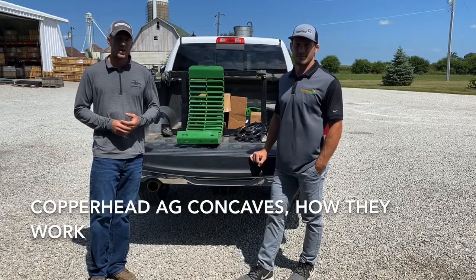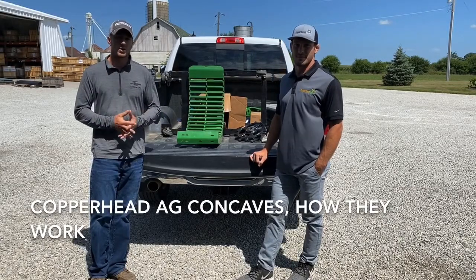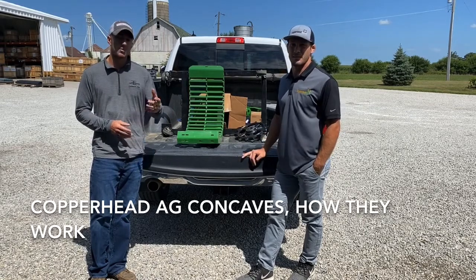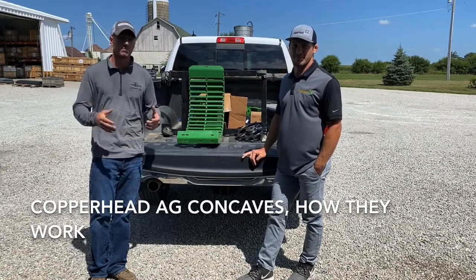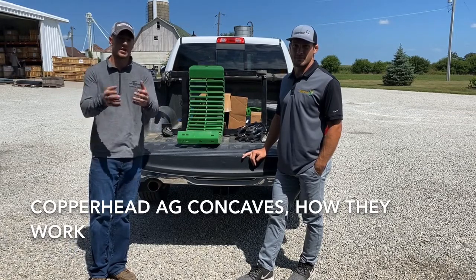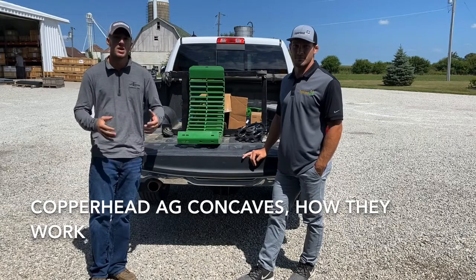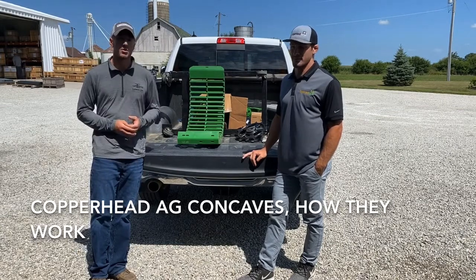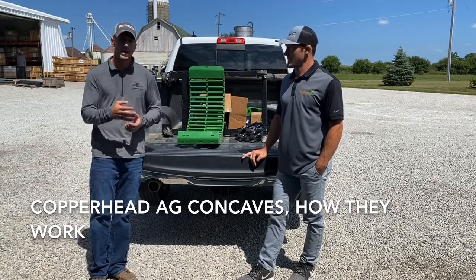Hey guys, Adam Fennig here with Fennig Equipment. You're tuned into the Talkin' Shed. Today I've got Tim here with me from Copperhead Ag, and we're here at our shop. Tim came here today kind of like what Fennig Equipment's doing for customers — they brought the farm show to us, being that we're not having them. Copperhead's here to show us what they have to offer.